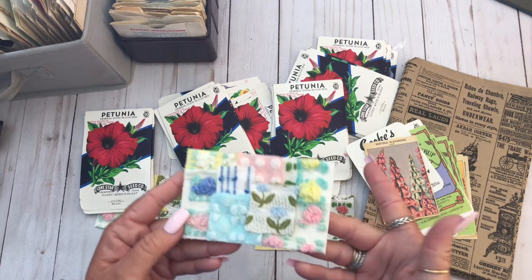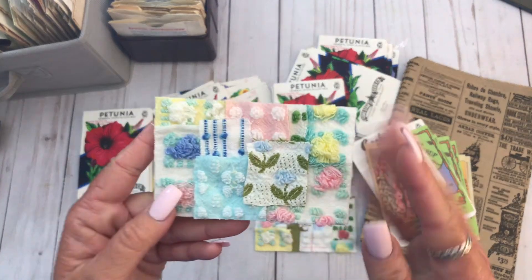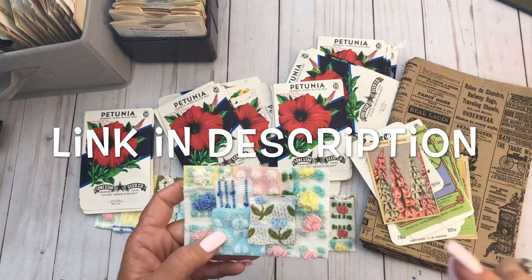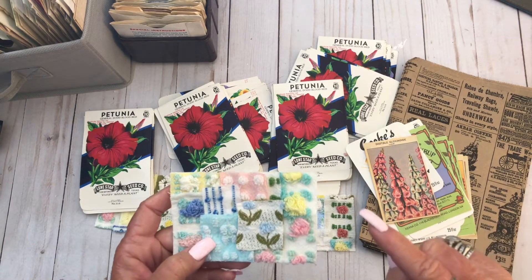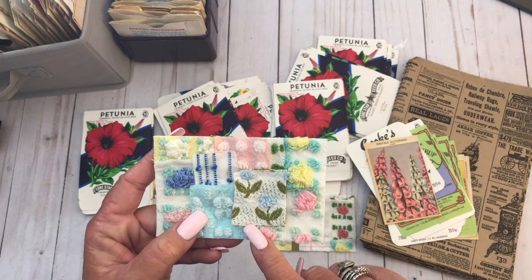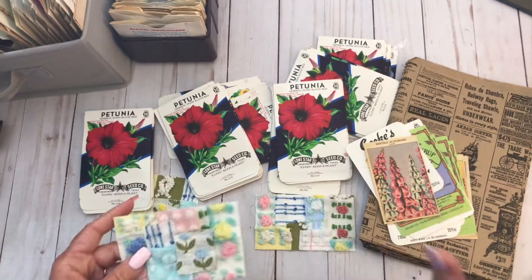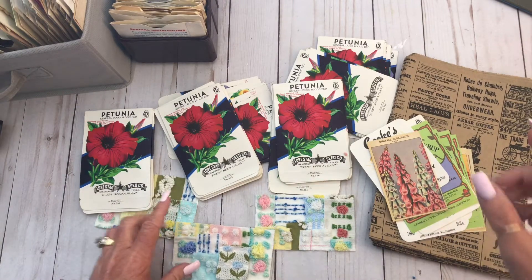I was taking pictures for Instagram of these little pockets that I was working on with Laura's snippets. I'll show those in just a second. She is selling snippets of Chanel over in her shop, and it's great because then you can make little things like this. I'll show that in just a second.